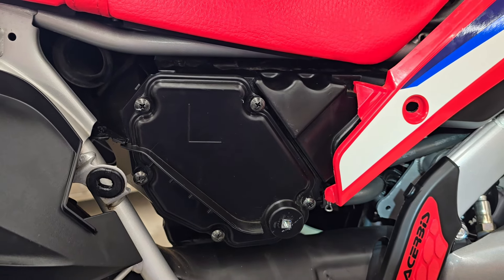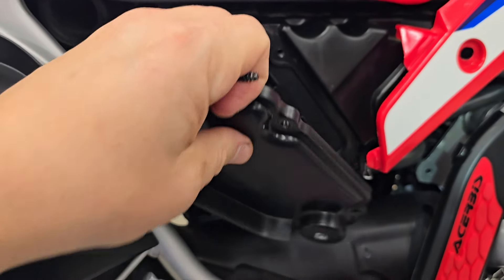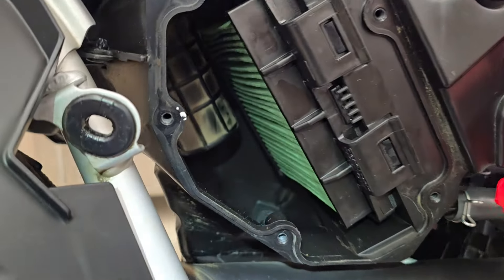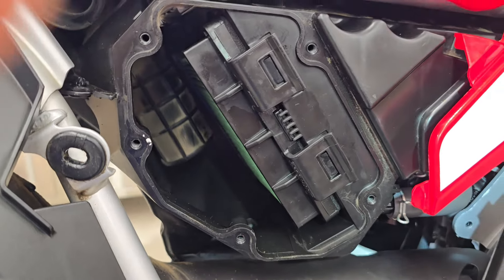So we'll remove that cover, and then it'll expose the air filter — super easy to get to. We have our five screws loose, there's the last one. Pulling the cover off. And then this is what it looks like. You can see there's a new air filter that I put in; I'll show you how the old one came out.